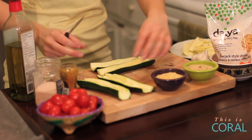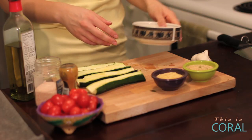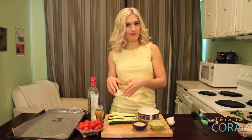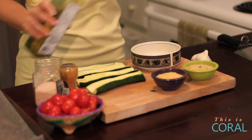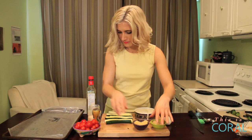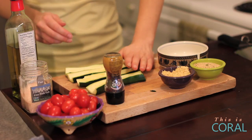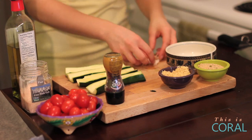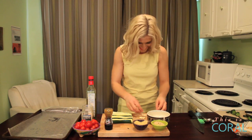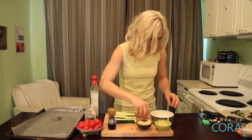Here is the base of your pizza — little zucchini canoes. We're going to mix a glaze for our pizza using a little bit of olive oil, some nutritional yeast, some salt and pepper, and then some cracked garlic. Mix it up and then you can paint your zucchini canoe.